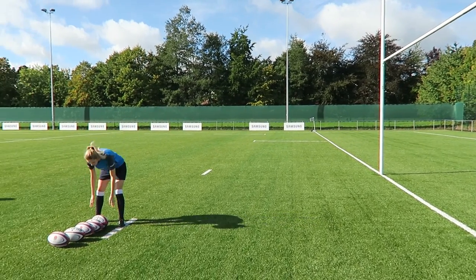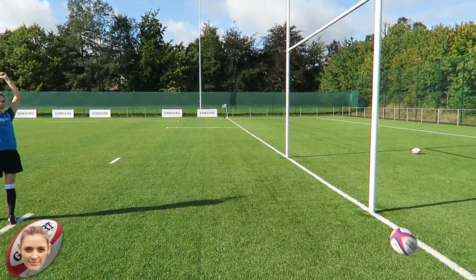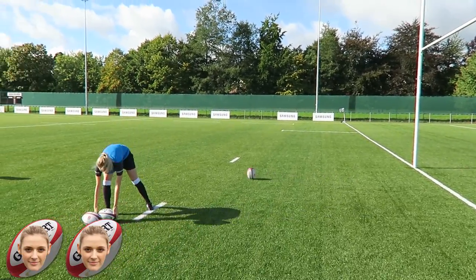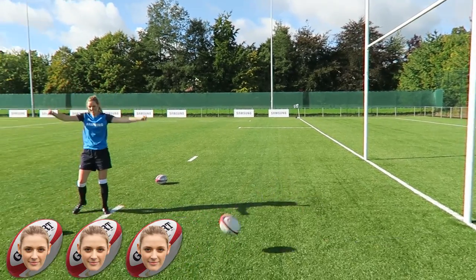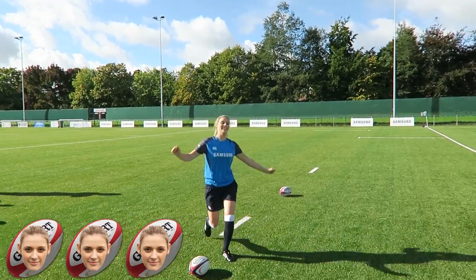Oh, that was so close! Three out of six. That's decent. Well done — you're a passer. You're not a kicker, you're a passer. I'm a passer, I'm a team player, I'm not a finisher.